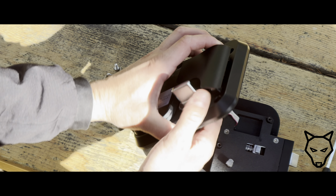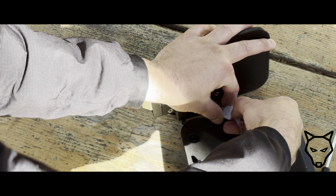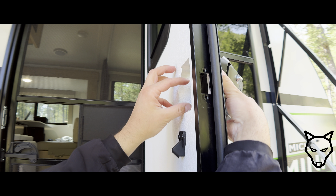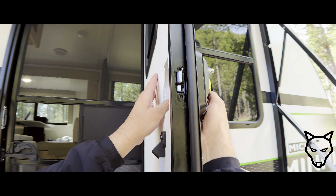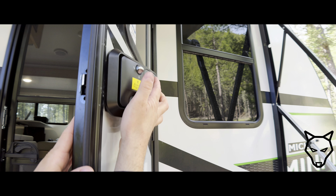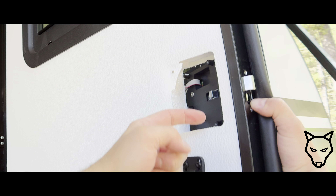The electrical connector is still connected, so we'll mindfully disconnect that. There we go. Now let's do a test fit first. It's very close but I may need to enlarge the opening just a little bit on the door. The lock is just making contact here with these posts, so I'm just going to trim back this area slightly to be able to pop it in.